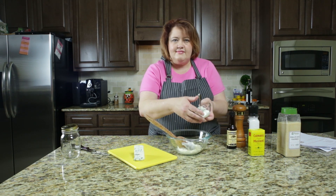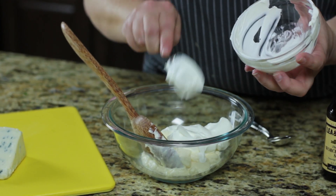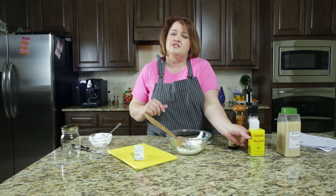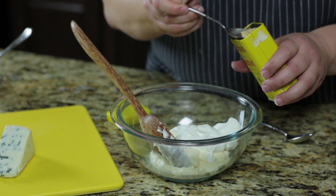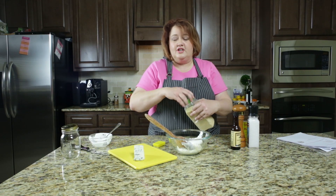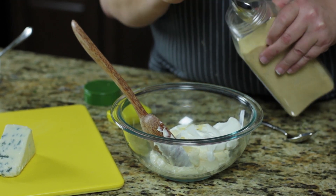So in this bowl I have my mayonnaise and now I'm going to add my sour cream. Be sure to click on the description bar down below for the recipe with exact measurements — I have a link to my website for that. So we have the sour cream and the mayonnaise together. Now we're going to add in the mustard and a little bit of garlic powder, because everything goes better with garlic — well, probably not chocolate cake, but many things go better with garlic.